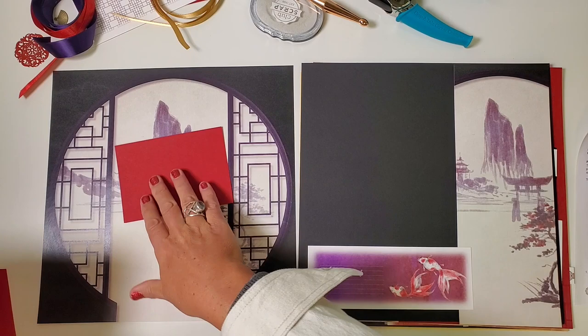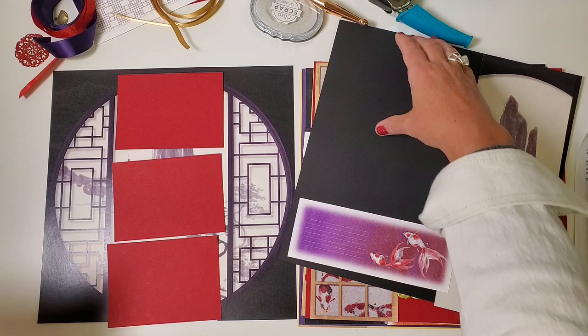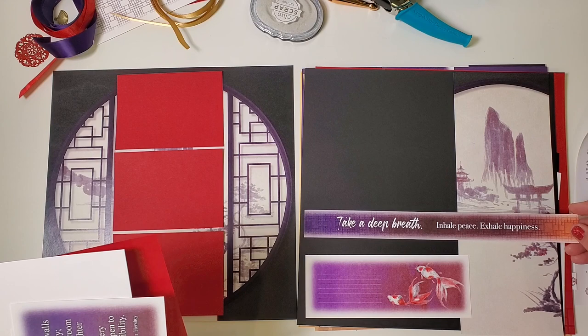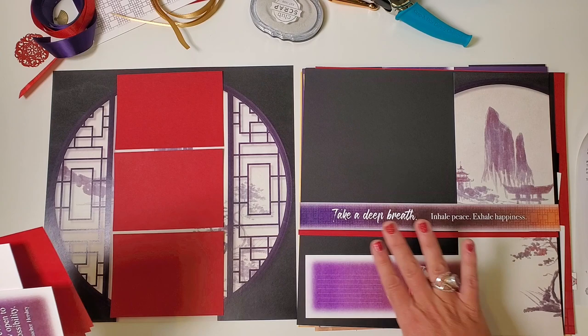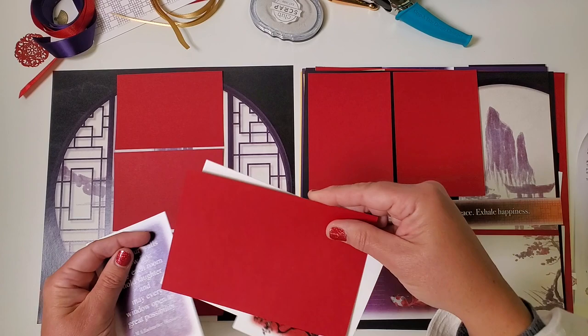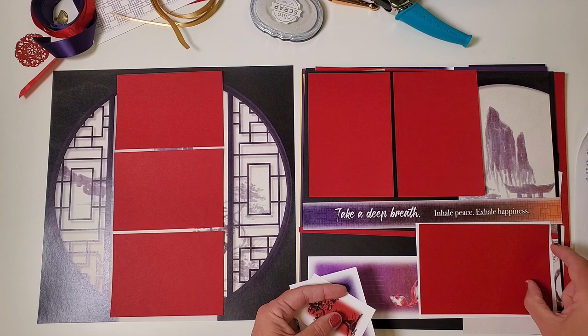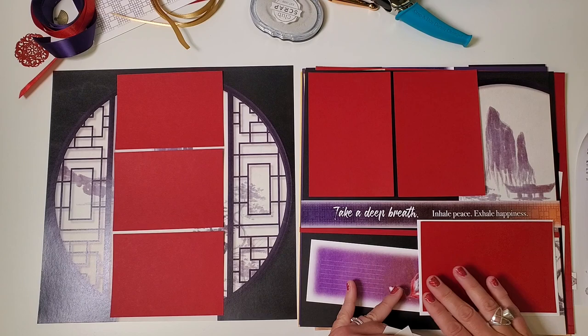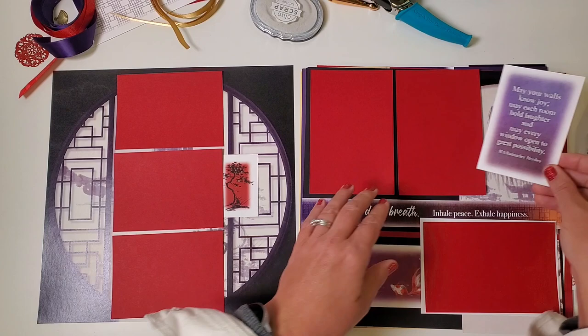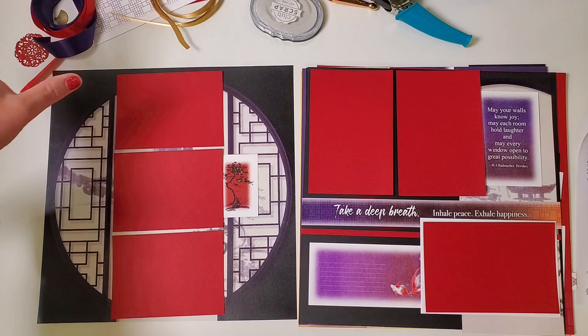You have two sets of red mats — one larger and one smaller. The smaller set fits perfectly in this space. I know it covers everything — yes it does, and that's okay because you still have this gorgeous thing happening. On the right side I added this border strip accented with one of the red pieces to carry the red through. I also have two vertical red mats in the upper left corner. One should nest perfectly onto the white mat and sit right on top of the border strip — the area that says 'Inhale Peace Exhale Happiness.' You can tuck this element in the middle.